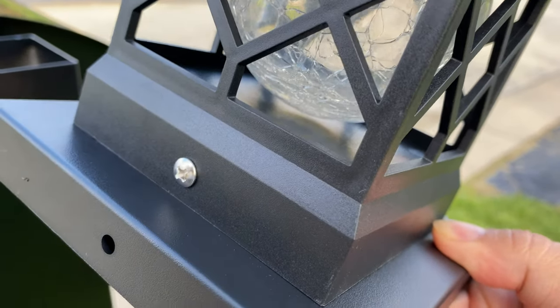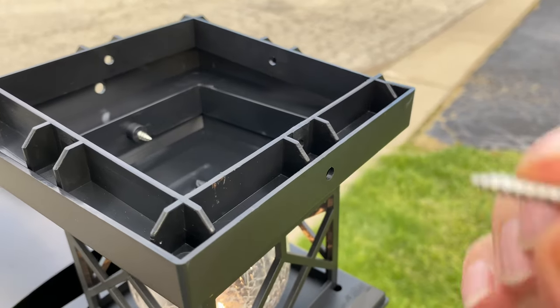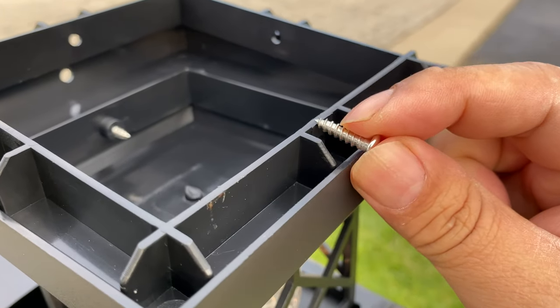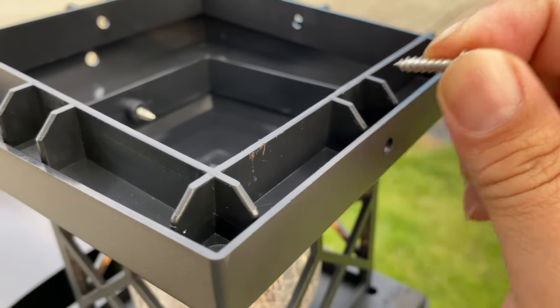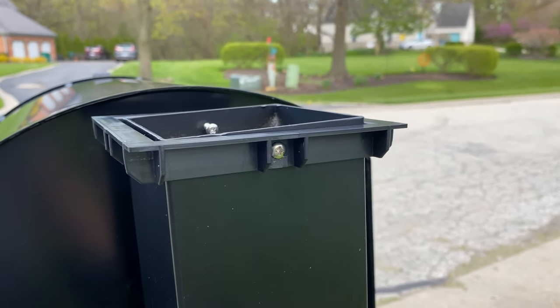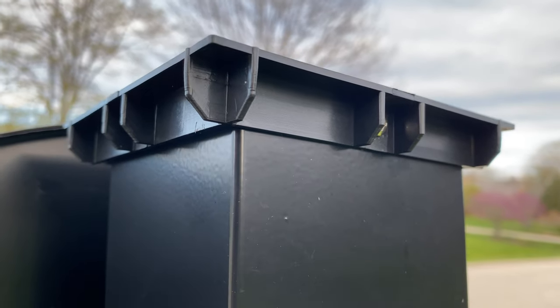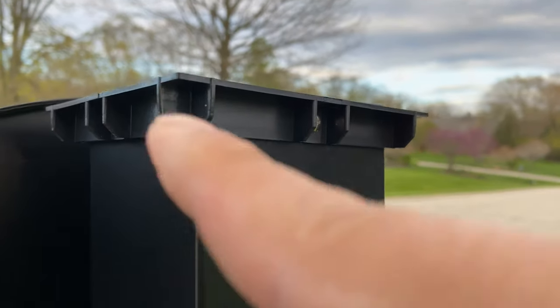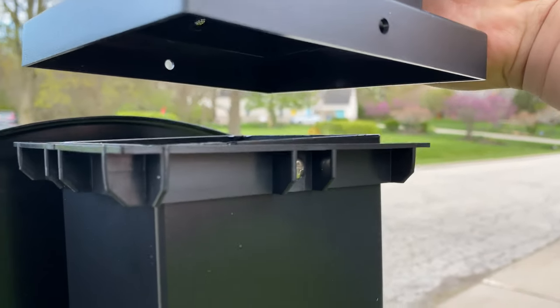I've gone ahead and attached the light to the base — there are holes already drilled. When installing this, I realized the screw is not long enough to go through the outer frame and then the inner frame and then into the post. So what you actually have to do is take the inner frame and attach it first. Now I've got the base attachment attached to my post, and the funny thing is it fits tighter and more snugly when the inner frame is mounted upside down like that. So now all I have to do is drop the light on it.